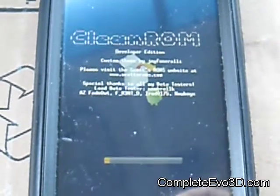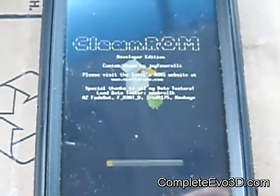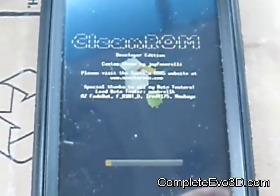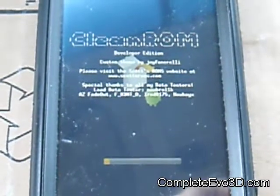Right now I'm going with the Clean ROM Developer Edition 1.2. This is the same way I would install any other ROM — Eternity, MyUI, or any of that stuff. So you just have to wait it out.